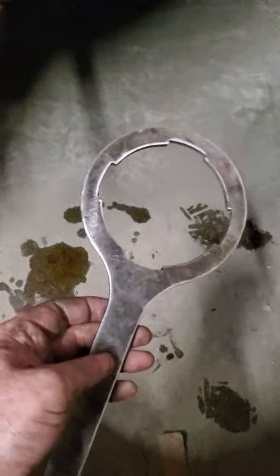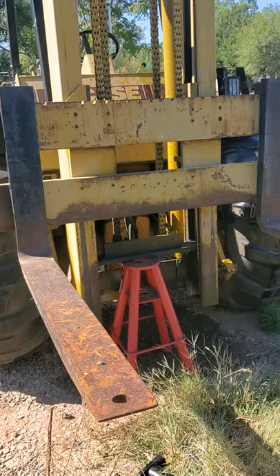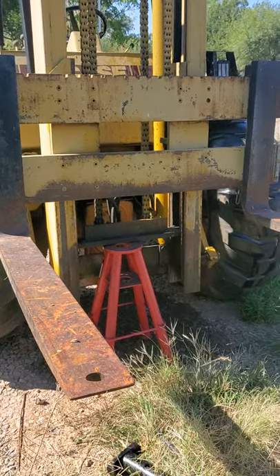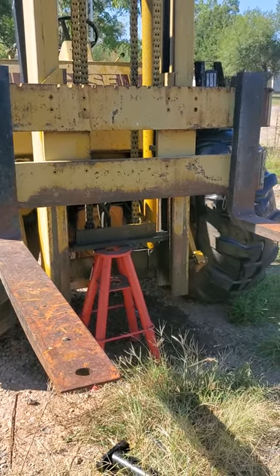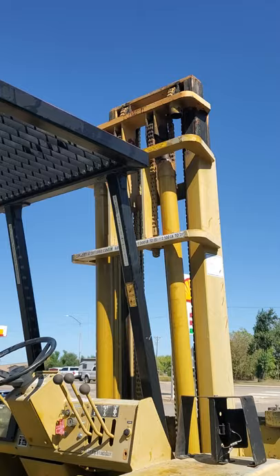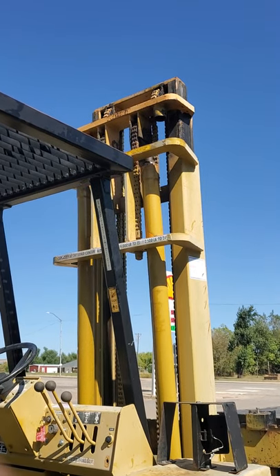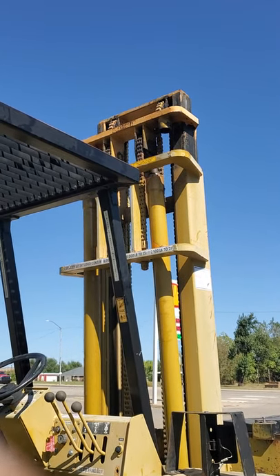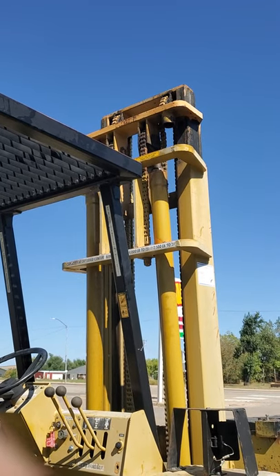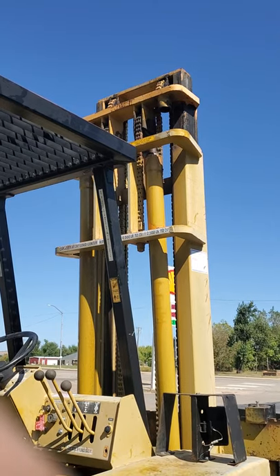I'm going to get back up there and try to take them loose. This is the forklift — I've got the mast raised up, got it blocked up, and I've already taken the upper cylinders loose. It's blocked up and I've lowered them down. It's ready for me to get up there, take the ends out of the cylinders, blow the packings out, replace them, and install the new packings inside.